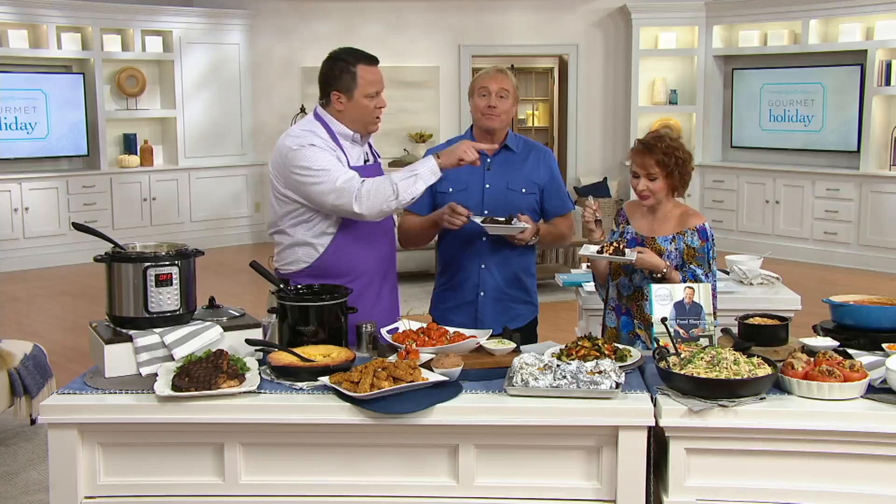We've got to wrap this up. It was great being here — thanks for having me. A lot of fun, David.